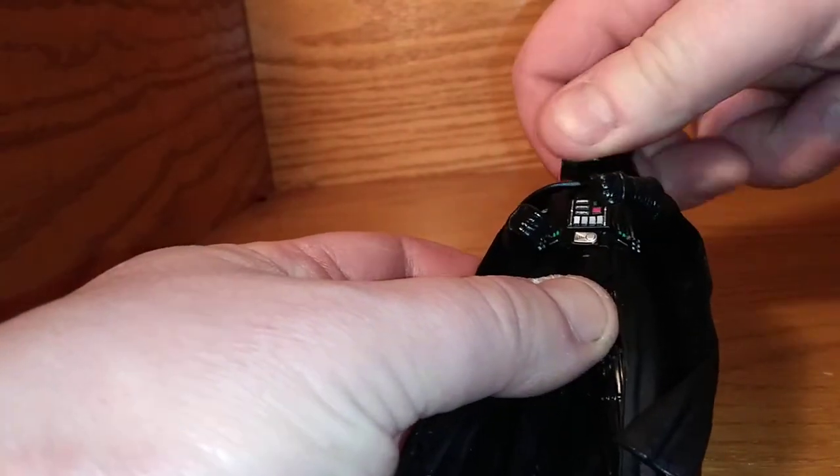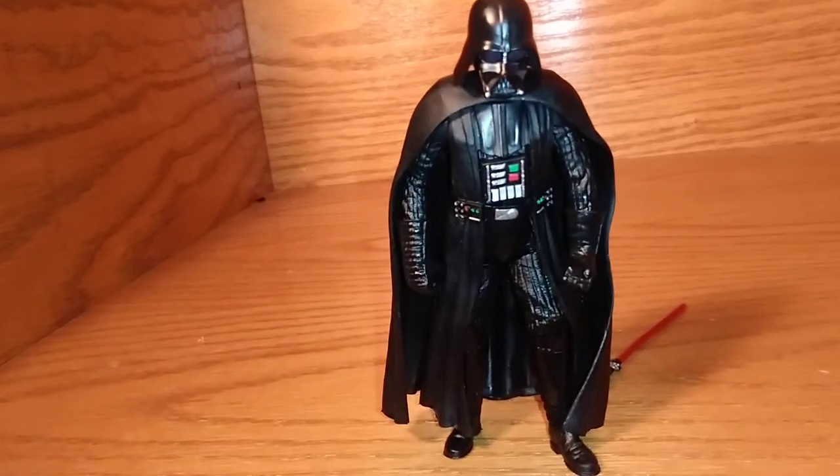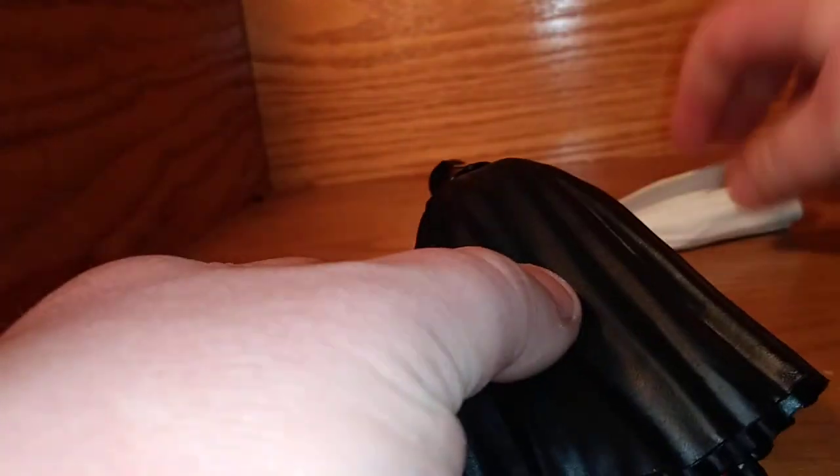It's a nice figure, fully articulated. Head moves all the way around, arms, legs. It's a fully articulated figure with a very nice cape underneath. It's actually quite soft plastic, much like the cape for Director Krennic — Director Krennic's cape is a very soft, rubbery kind of feel. And it's got the same kind of thing — a very soft, pliable feel. And so does this Darth Vader cape. It's almost the exact same material.